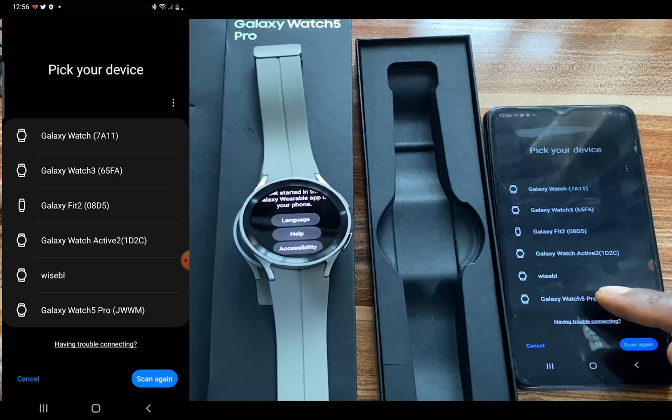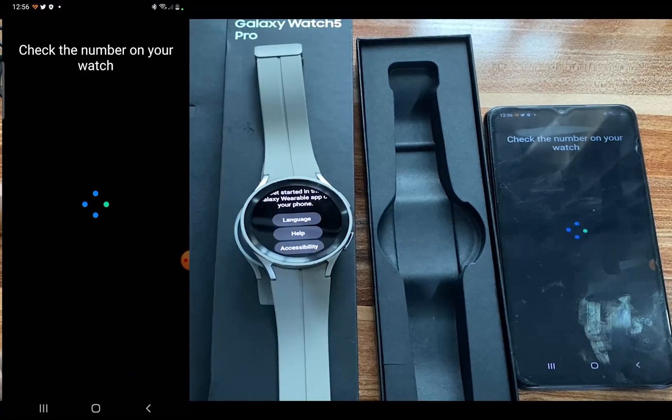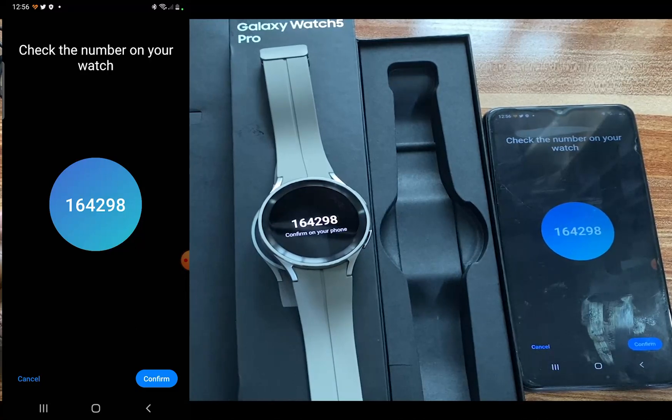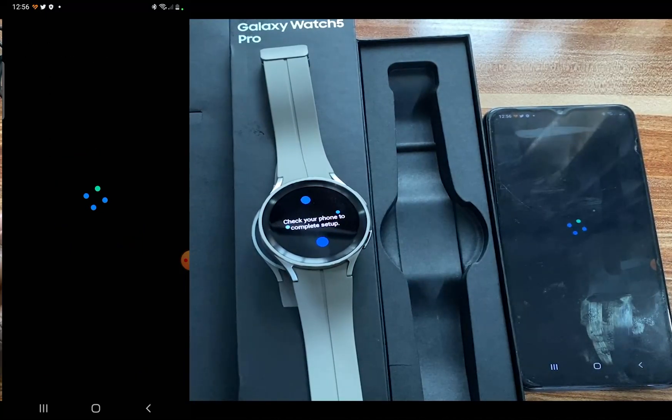I'm going to tap on that and this will try to connect to the watch. You can see the code on the watch — go ahead and confirm this on your phone. And it says the watch is paired.